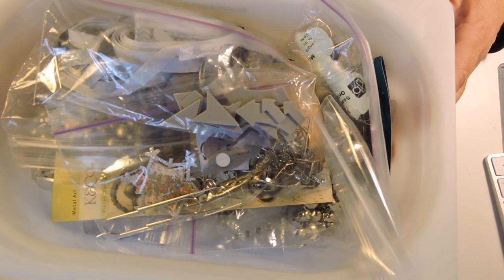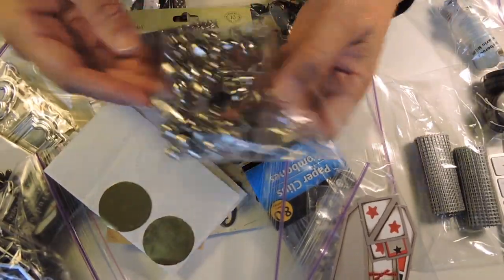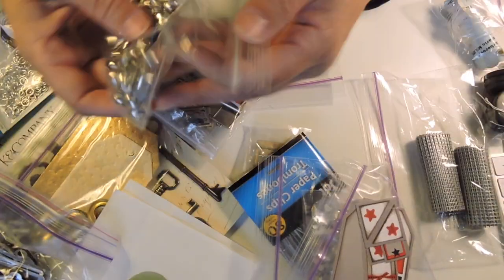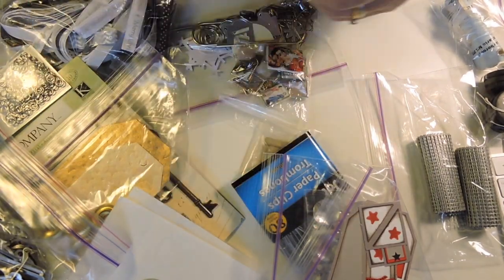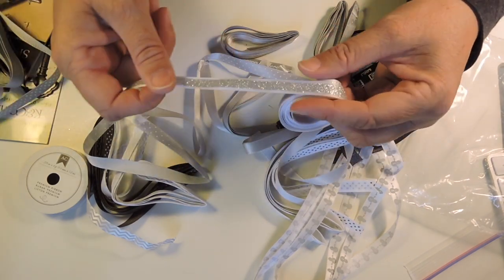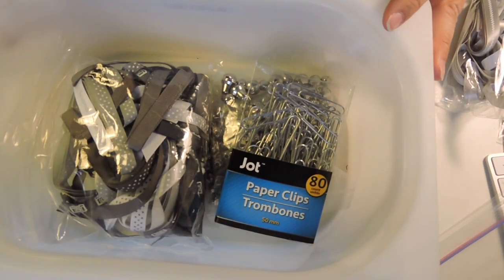The next bin I'm deciding to go through is my silver and gold bin. Some of the stuff, like these bells, were left over from when I did my craft kits. I have quite a few of those, but that's kind of neat and you can always do something at Christmas with bells, so I will hang on to those. This I used for my crates and it's just really soft — I like it. The bells and the paper clips, that's now my silver drawer.